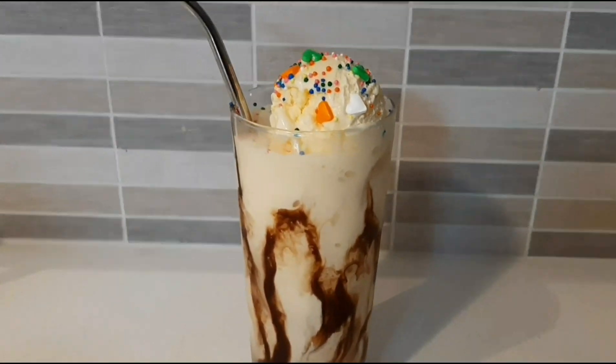Now, keep ready for it. Enjoy this milkshake! Let's try this yummy vanilla milkshake. Please like, share, comment and subscribe. Thank you!